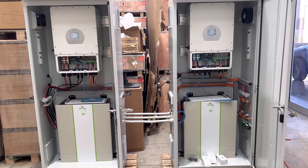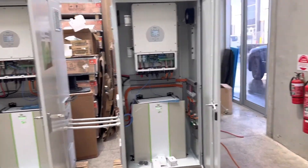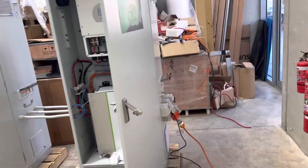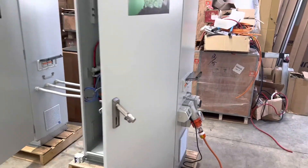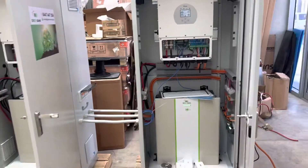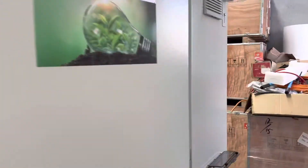You have to connect a three-phase generator to be able to charge your system. Now we're going to simulate the discharge, so let's turn the generator off.